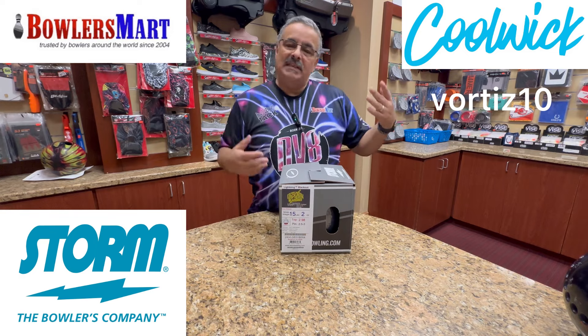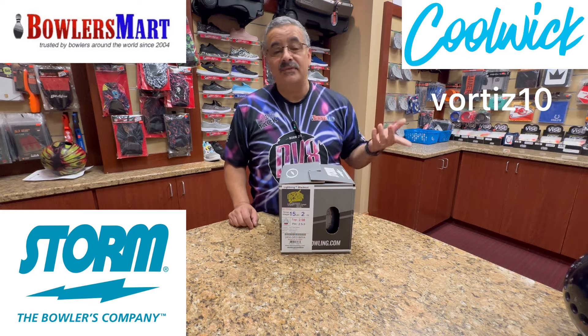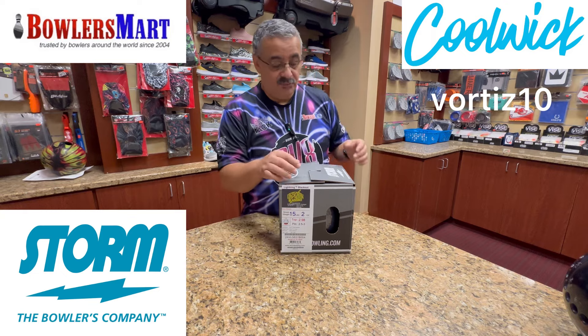Check out coolwick.com for all my jerseys and everything you see. You're going to spend an hour easy looking at everything. Use my code VORTIS10 to save 10% on final checkout. If you haven't already, please like and subscribe — I appreciate all the support.